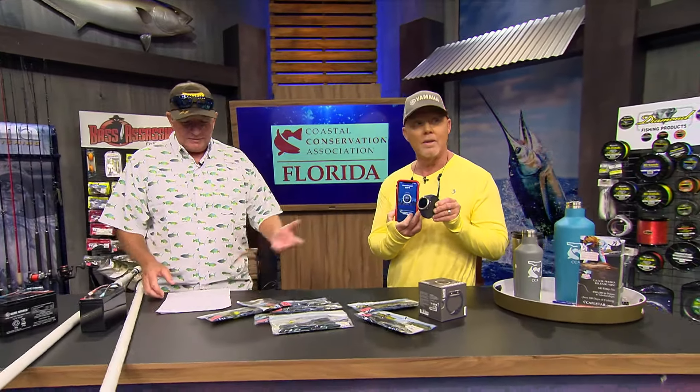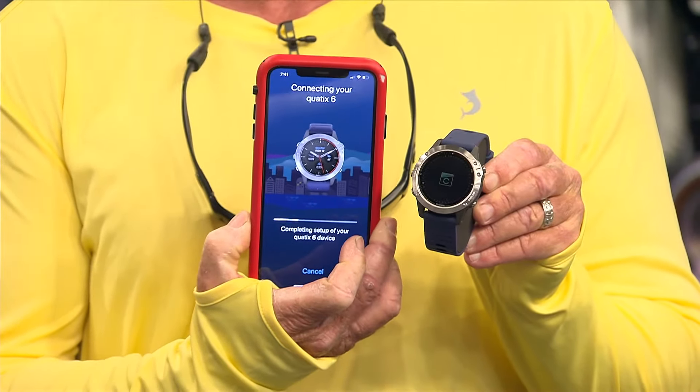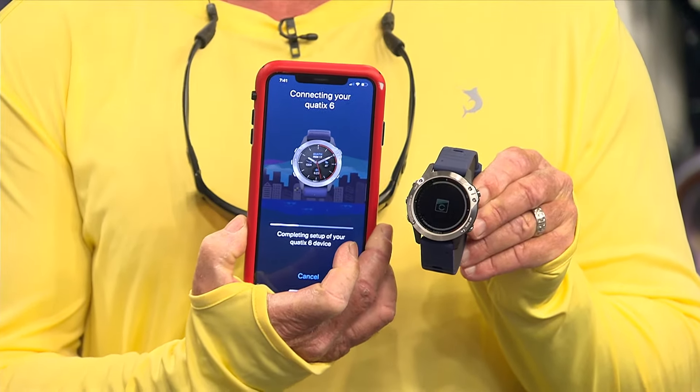We're here at the CCA workbench and we got some new products. We're actually pairing the Garmin Quatrix 6 watch to the phone as we speak, which is really kind of cool.